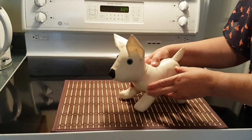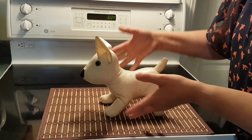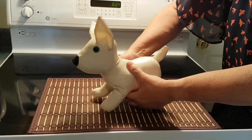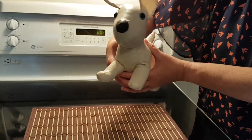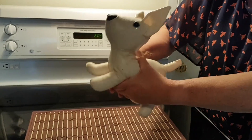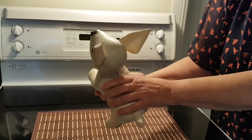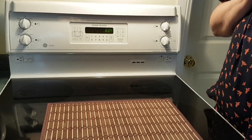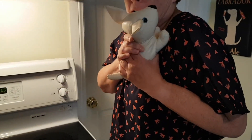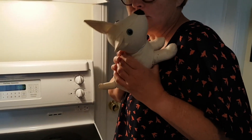I want to talk to you about how to pick up a puppy. Most people tend to pick up a puppy this way, around the rib cage, and they hold the puppy up in the air. The puppy starts flailing around, gets scared, begins to panic and wiggle in your hands, and then suddenly grabs onto you. People think, 'Oh, my puppy is hugging me!' No — your puppy is not hugging you. Your puppy is terrified because it's not secure.